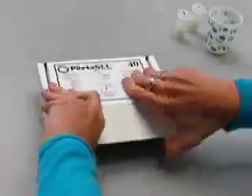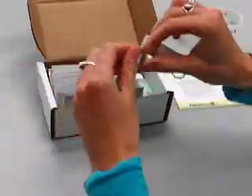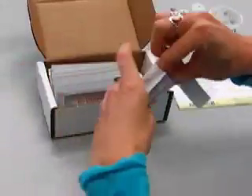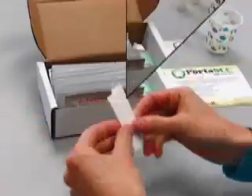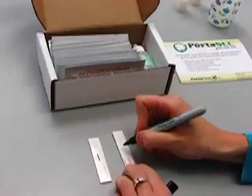Using the Porta SCC Goat Milk Test. To use the Porta SCC Goat Milk Test, open the pouch and remove the test strips. Write the goat ID number on each strip.